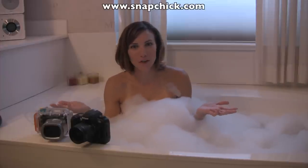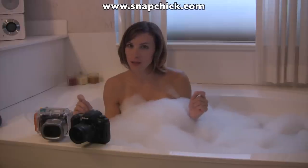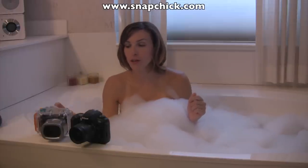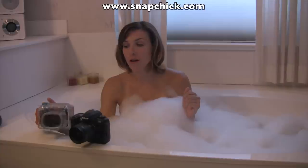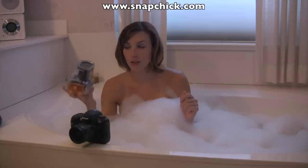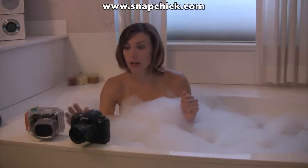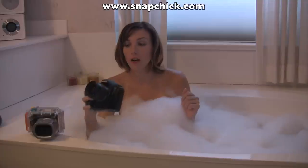And what better place to do underwater photography than in the bathtub? So I've got a couple cameras here. Now what you're going to want to do is make sure that you have some waterproofing for your camera. Like I have a waterproof housing for this little point and shoot here, because you definitely don't want to take your nice DSLR and put it underwater.